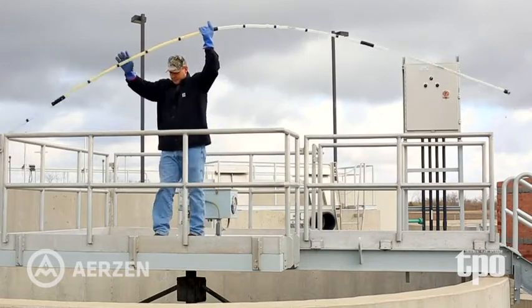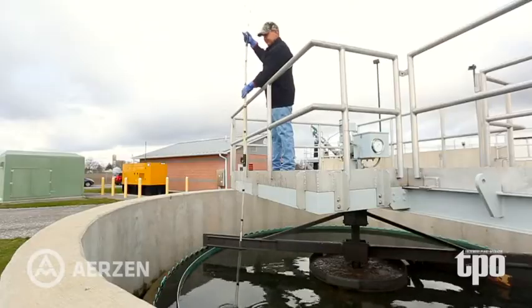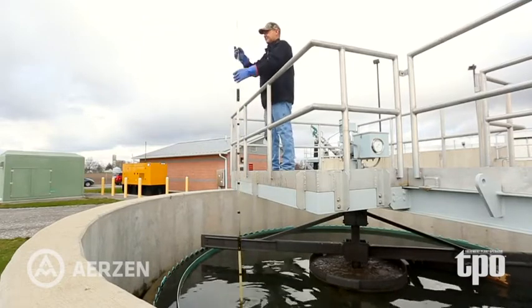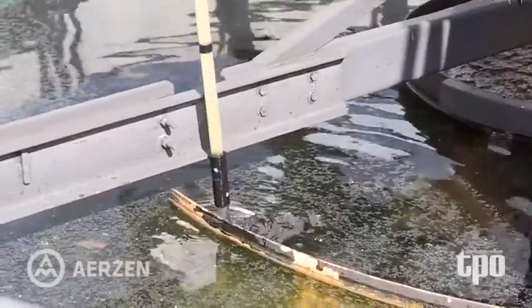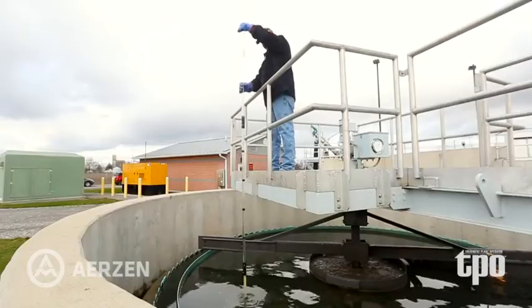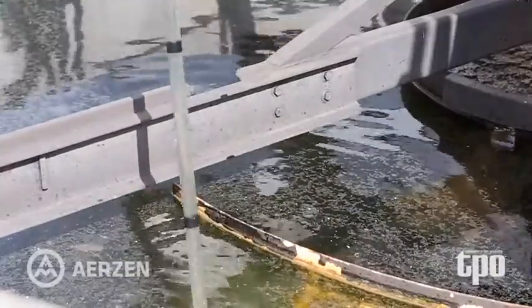As far as maintenance on them, I check annually the oil levels to make sure that the drive mechanisms are all right. I sludge judge it daily to make sure the sludge blanket is around one to two feet, and I usually drain them in the spring and the fall to look down and see if the mechanisms in the bottom are wearing all right or if there's any debris underneath to be removed.